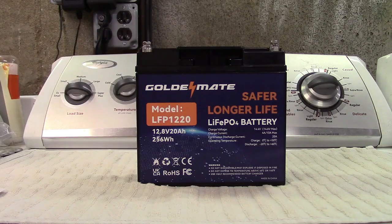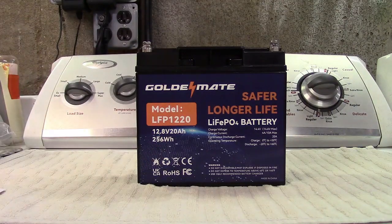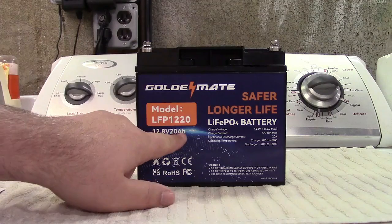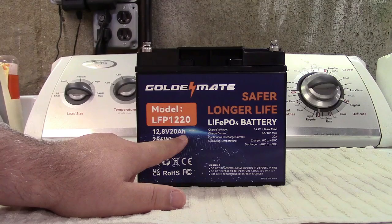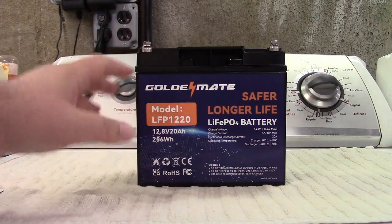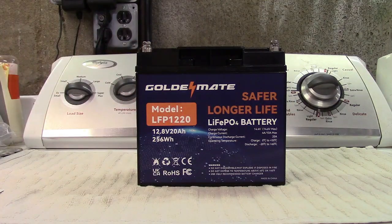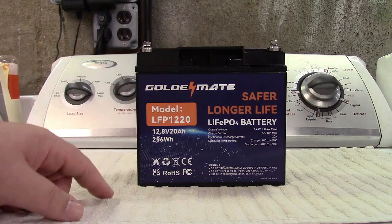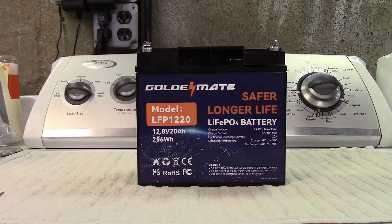It is 12.8 volts, 20 amp-hours, which is 256 watt-hours. That basically means — take 20 amp-hours — you can deliver 20 amps per hour. Being that it is 20 amp-hours, if you're pulling the full 20 amps out of it, it would last one hour. If you're pulling one amp out of it, it should last 20 hours. So that's basically how that works.